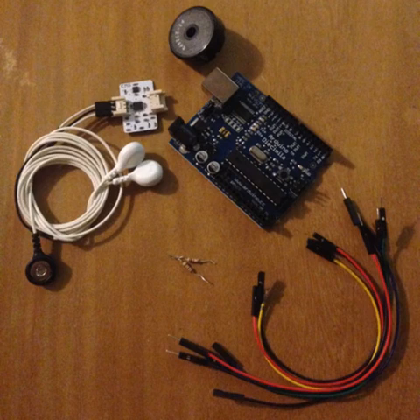For this project we'll use a Vitalino EMG sensor, an Arduino, a piezo buzzer, a few wires and a couple of resistors.